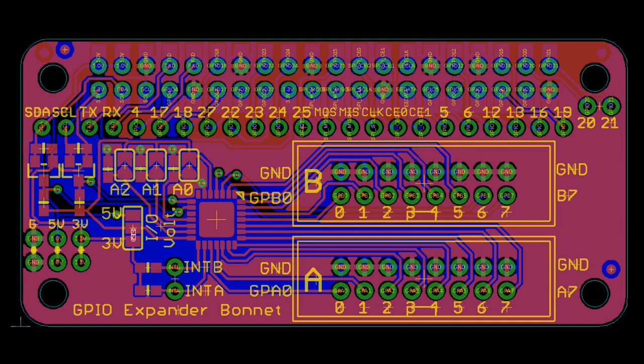Coming soon: this is a GPIO expander board with CircuitPython support. Somebody emailed us and said, 'Hey, could you make one?' And I was like, that's a good idea — why not? Just whipped it together.